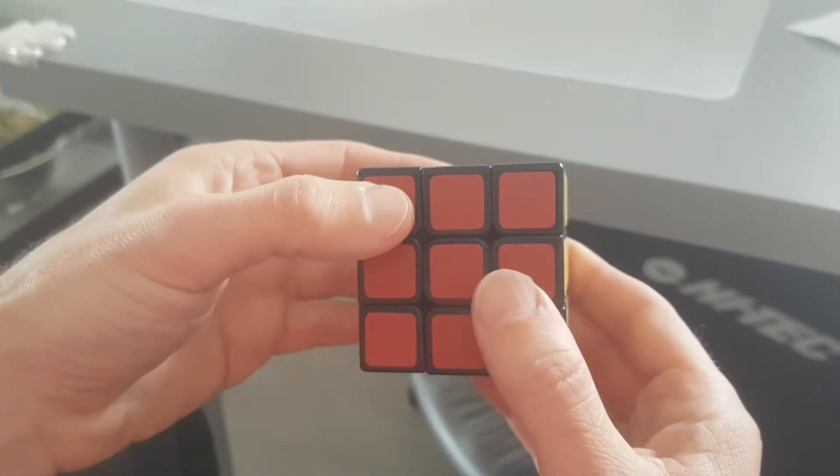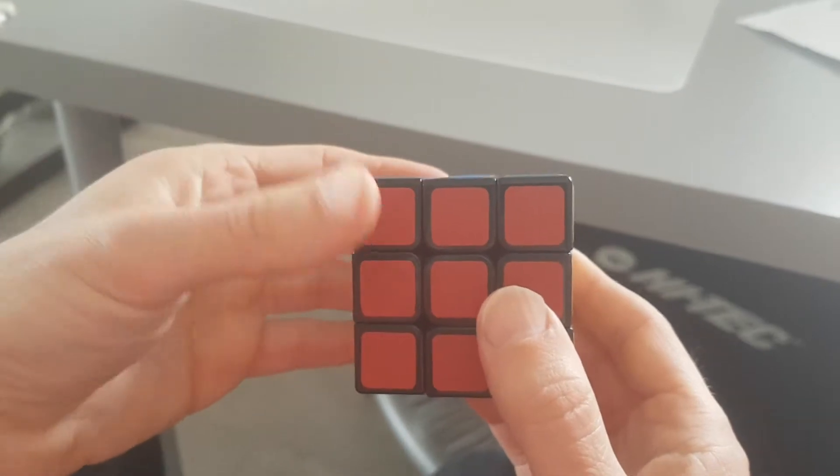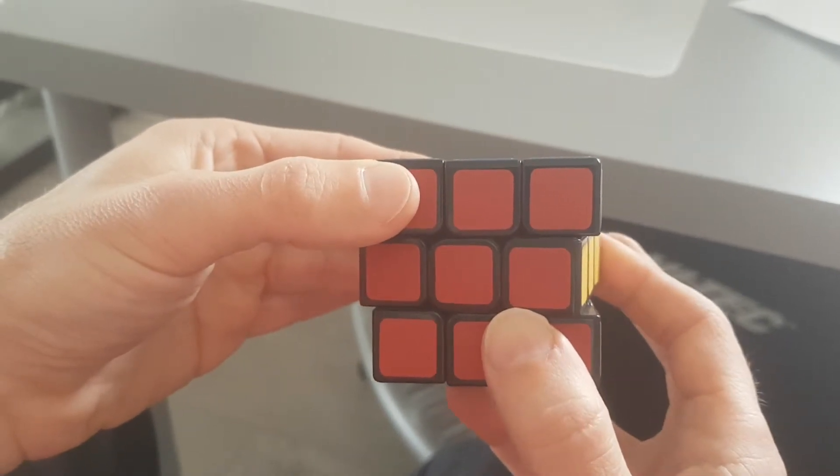The next pattern is called H's. We're just going to fill the cube with the letter H all over. It's very simple: you turn the middle layer twice — it doesn't matter which direction.